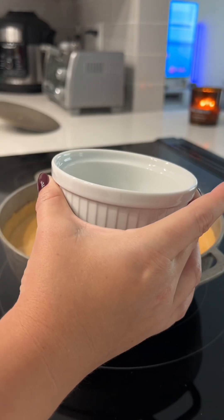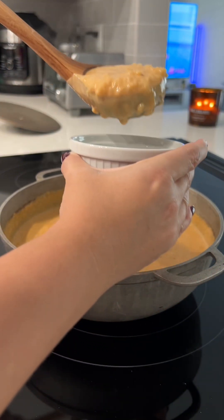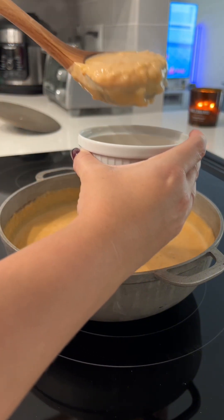Once it looks like this, I go ahead and serve it. This is perfect for me depending on how you like your arroz con leche. If you like it a little bit runnier, then go ahead and stop it before this point, but this is how I like it.